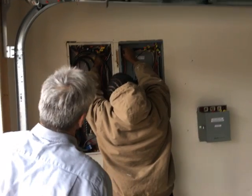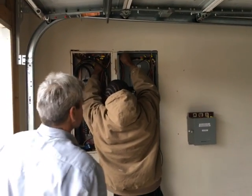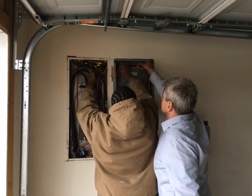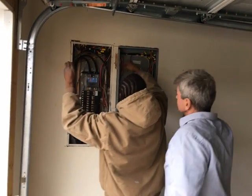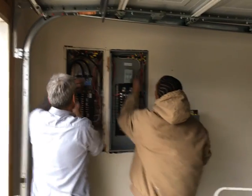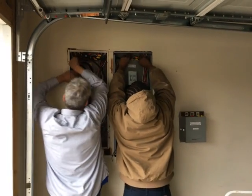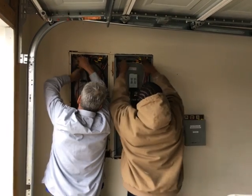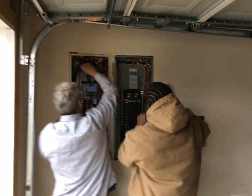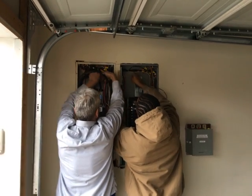One of the key things is I had all of the 120 circuits moved over so that I can essentially be off-grid with 120 volts for all of those critical circuits. They've been working at it all day long, and one of the key things I wanted to emphasize is: you may have the capability of doing it yourself, but there are certain things you should not do — and this is one of them — unless you are a licensed electrician.